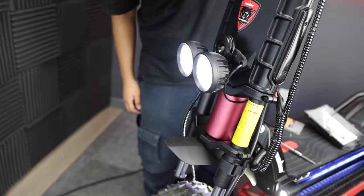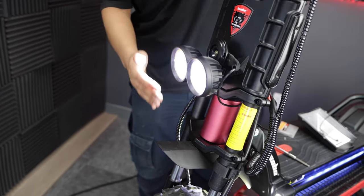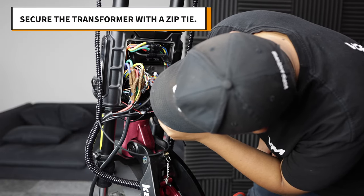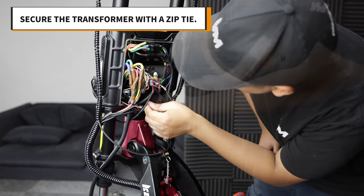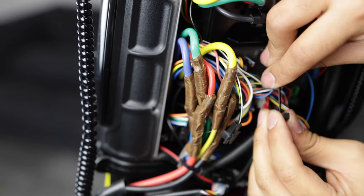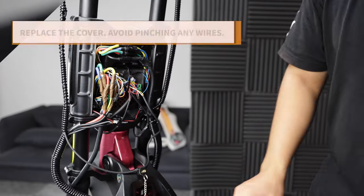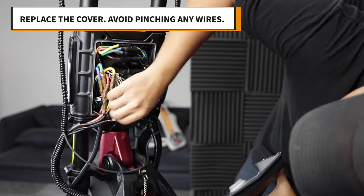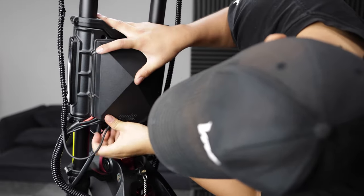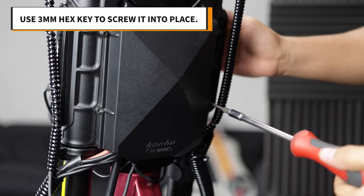Now that it's all plugged in, test your lights and horn to make sure it's all working properly before you seal it up. If it's all in working order, go ahead and use a zip tie to secure the step down transformer. Loop it around the back and tighten in place. Now all that's left is to replace the back cover. Tuck all the cables in as neatly as you can to avoid pinching any wires, then use a three millimeter hex key to screw it into place.